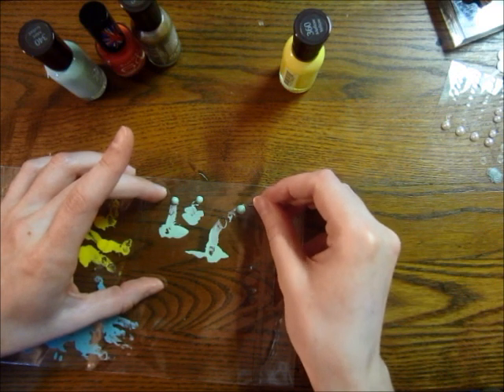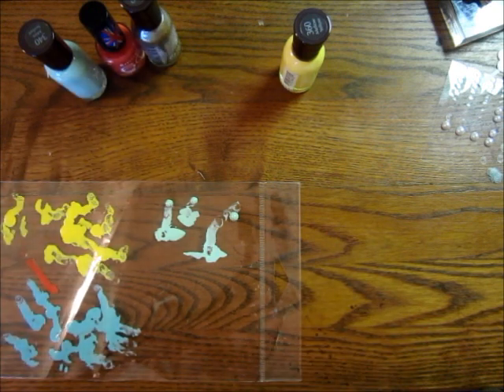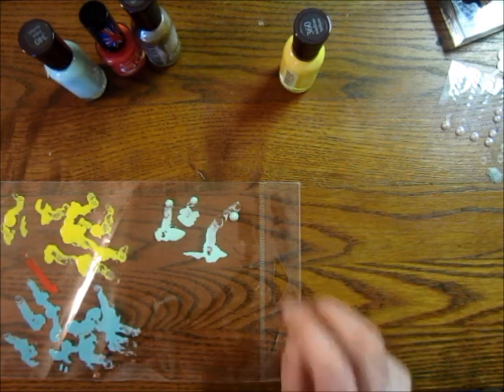I accidentally scraped that one, so I might have to give it a second coat. Sometimes I'll accidentally scratch them and then I just give them another coat and they're good to go.